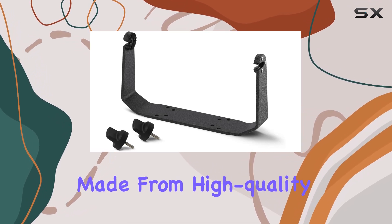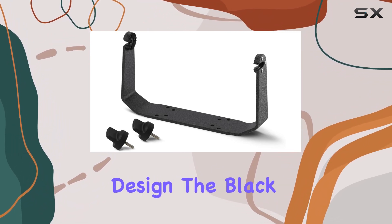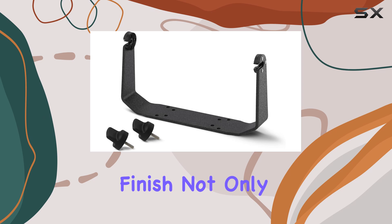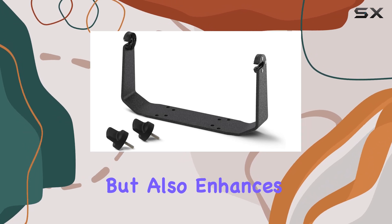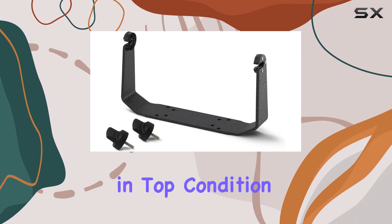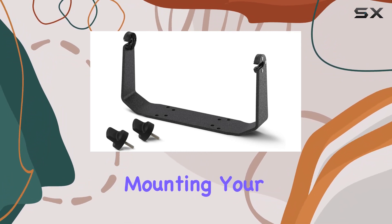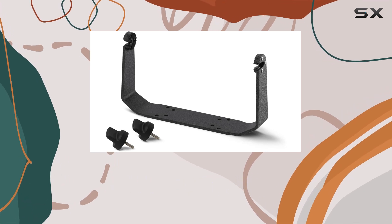One of the standout features of this gimbal mount is its construction. Made from high-quality aluminum, it boasts excellent durability and a lightweight design. The black finish not only adds to its sleek appearance but also enhances its resistance to corrosion and wear, ensuring that it remains in top condition even after prolonged use in harsh marine environments.